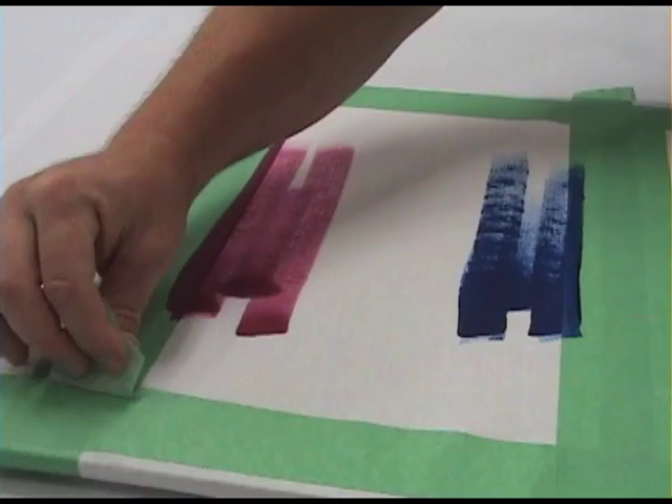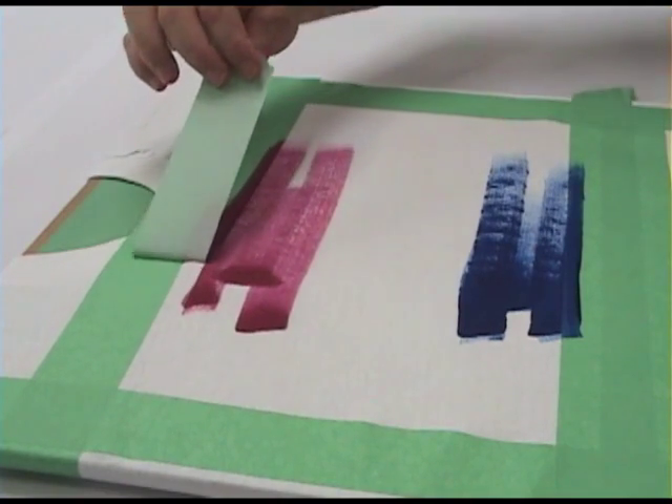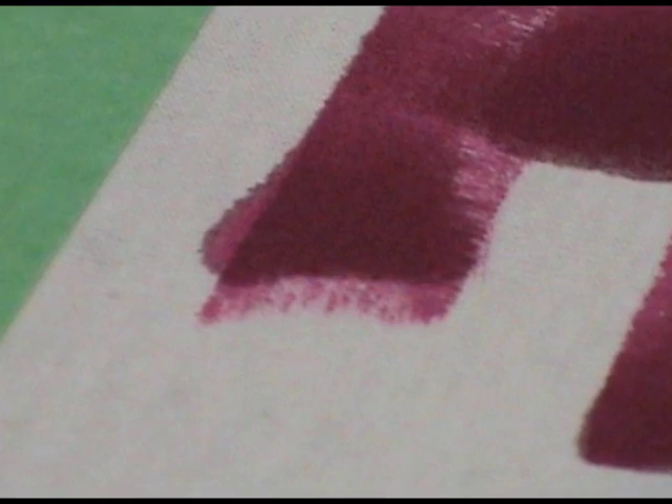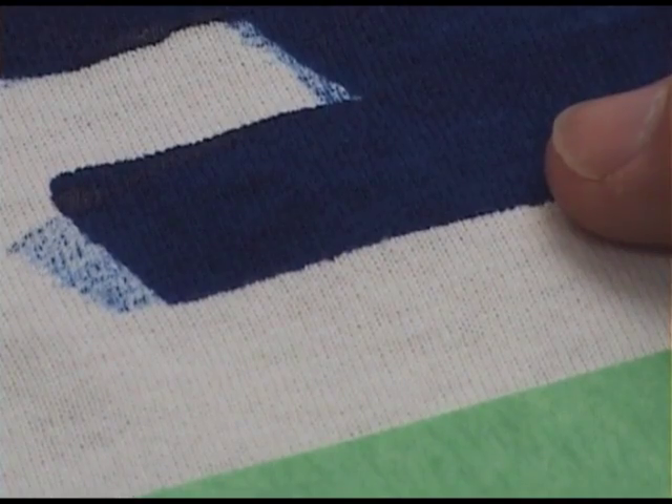Allow your painted surface to thoroughly dry and then remove the tape. With the fluid paint layers, as expected, some of the paint bled underneath the tape. The thicker heavy body paint layers resulted in a crisper taped edge.